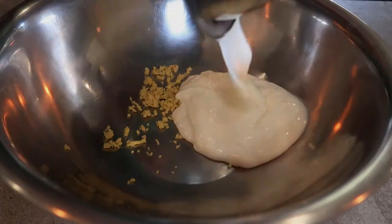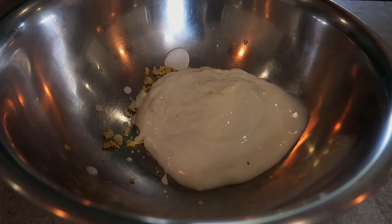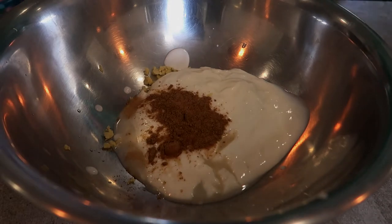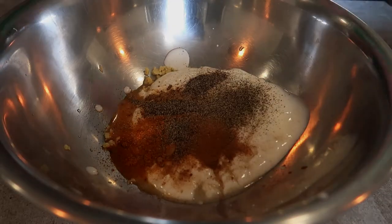One cup of plain yogurt — you can use Greek yogurt if you can find it. One tablespoon of lemon juice, two teaspoons of cumin, two teaspoons of cayenne. There's a little bit of spice and heat, but the yogurt tones that down, and the bread will help alleviate that heat as well. Then one teaspoon of cinnamon and two teaspoons of black pepper.